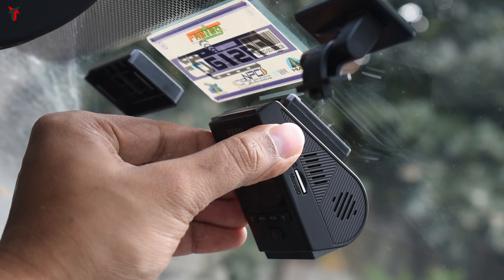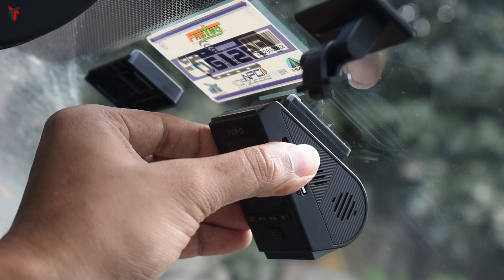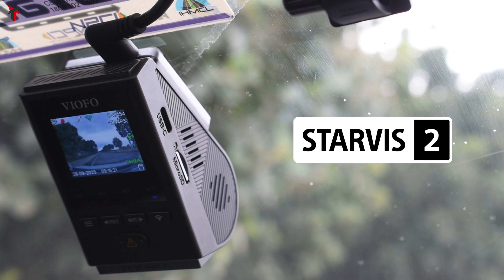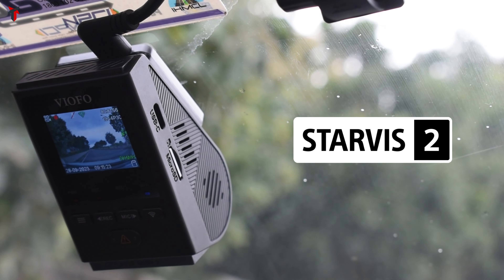Coming back to the video — this is a super important video because I will be doing an unboxing and showing you detailed features of the Viofo A119 Mini 2 dash camera. What sets this apart from all other dash cams is that it has the latest Sony Starvis 2 sensor, and it comes at a price of about 15 to 16,000 rupees. A mini camera with max performance — what more could you ask for?